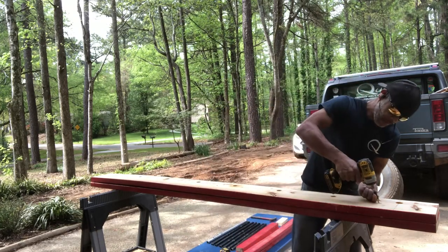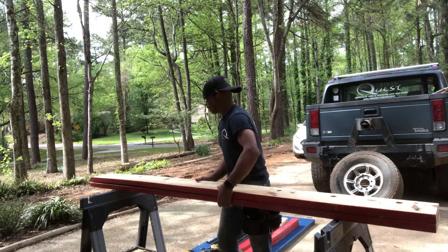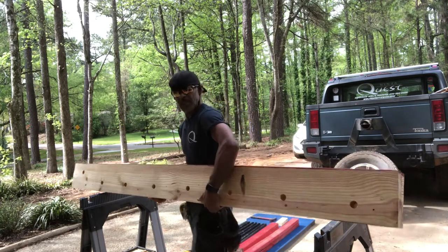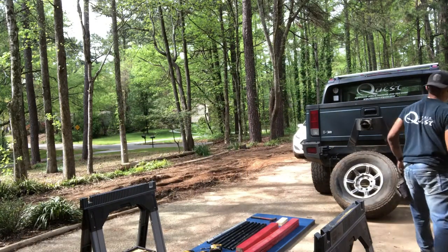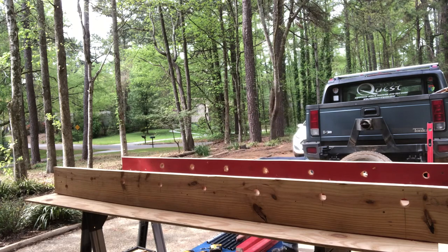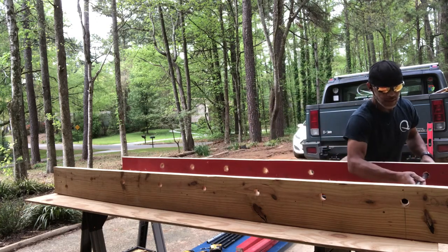I'm gonna unscrew the two boards. Once I set the boards on top, I'm gonna spread them out. I've got these pipes — it's conduit, so it's really inexpensive — and I'm gonna thread them through the holes.